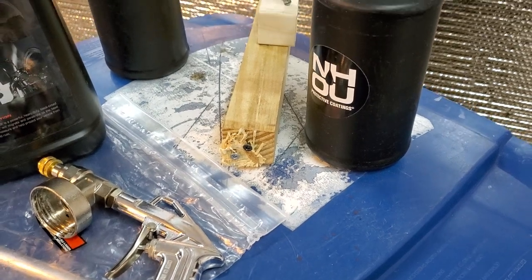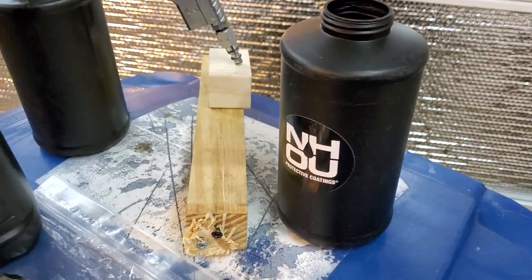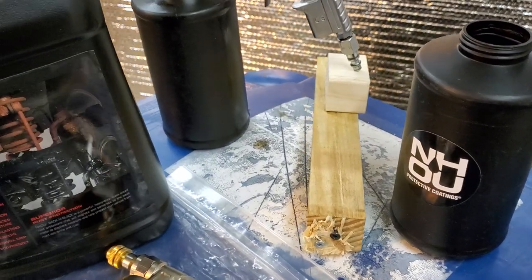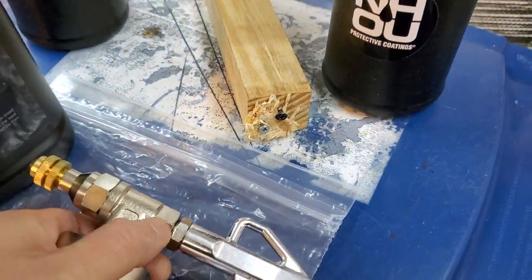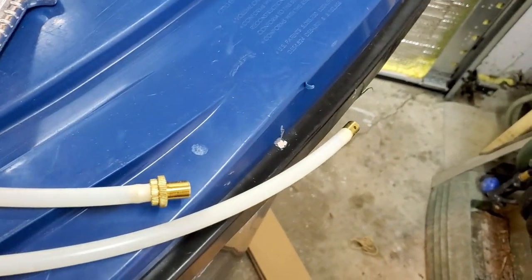With NH oil, it's like a gel — it's not clogging up. It depends how you adjust the nozzle: you can spray very fine or you can spray a thicker coat. When you buy this gun it's actually very affordable, and NH oil comes with this container, the gun, a nozzle, and two hoses.